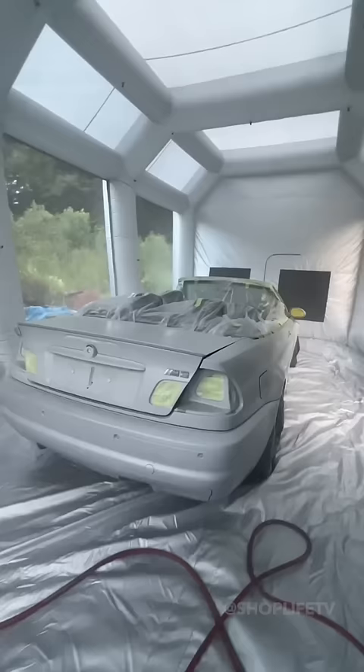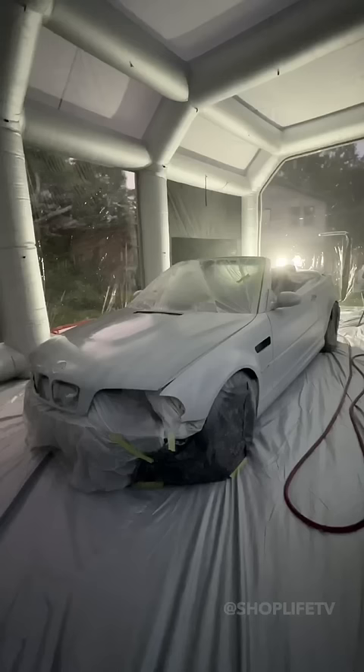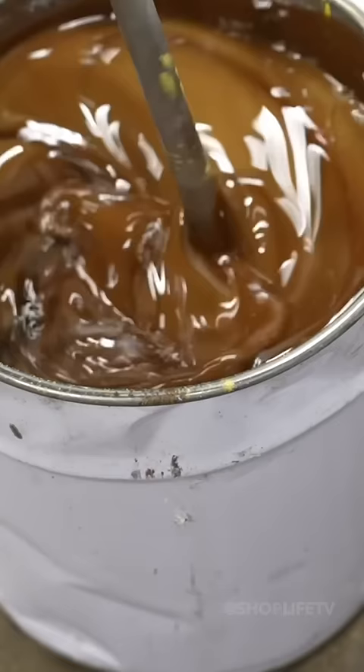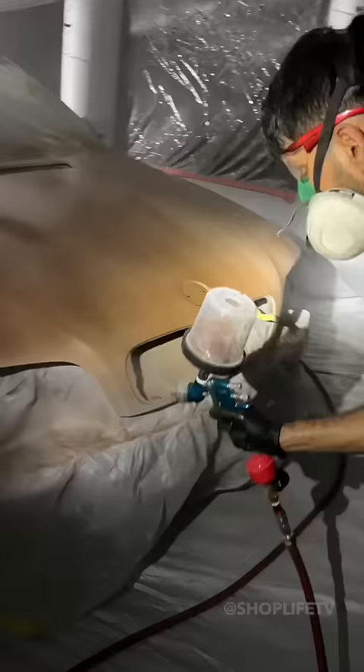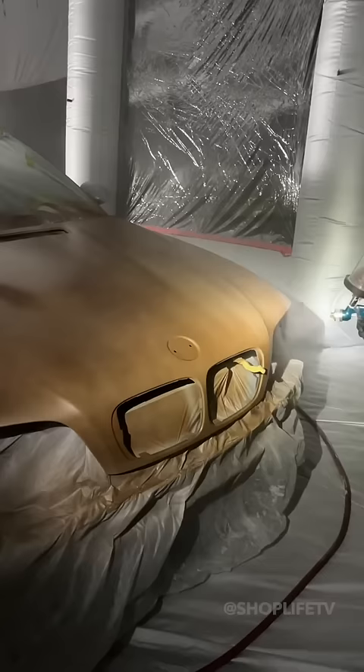We started out with a high-build primer and then moved on to a white base coat before we could spray our custom color. This wasn't our first color choice, so we ended up with number two. Just like a night after Taco Bell, we had to keep running back and forth to keep refilling the paint cup.